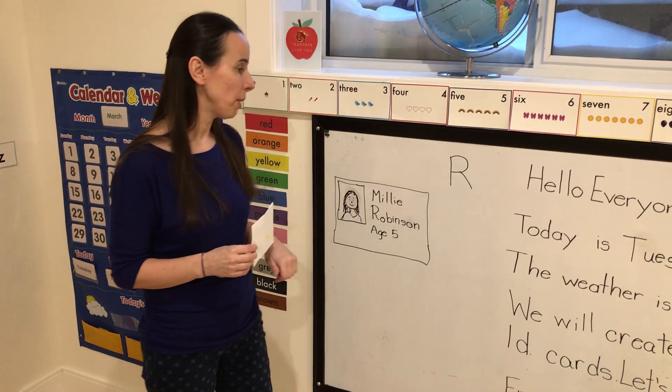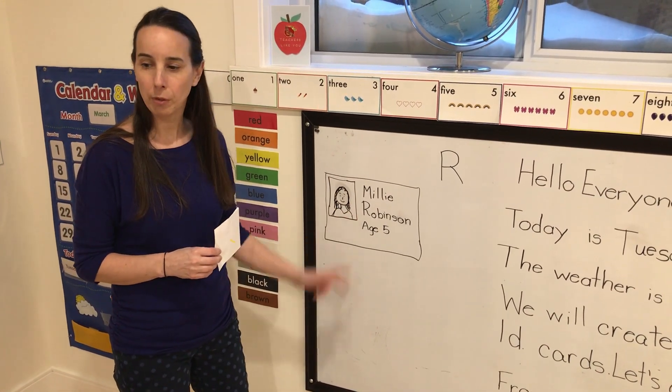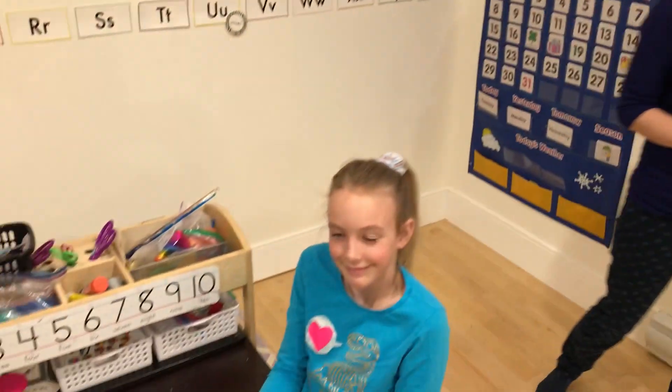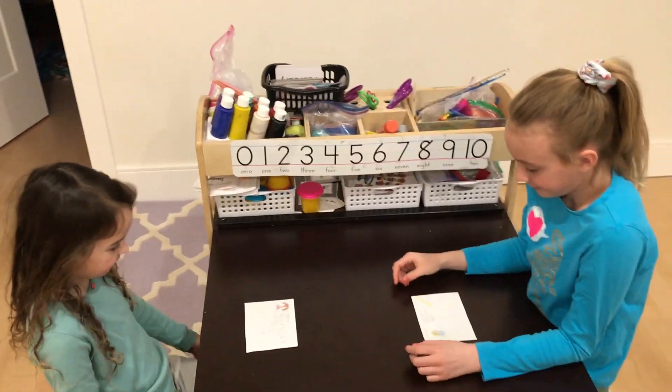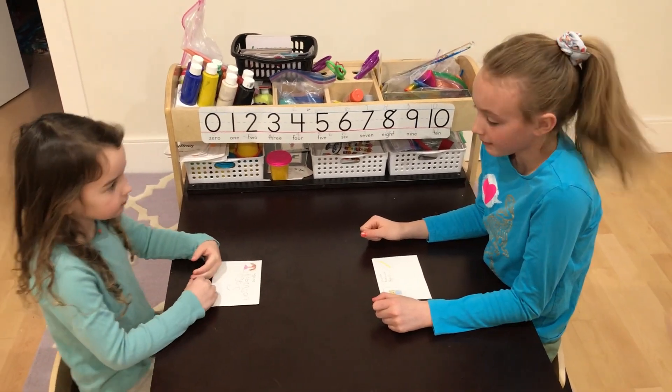It's focusing mostly on their names and being able to print their names. Save these ID cards also, because we're going to be using the backsides to do some more number activities with them tomorrow. So let's have a quick look.